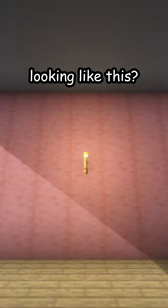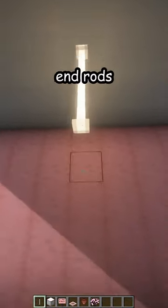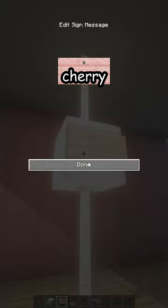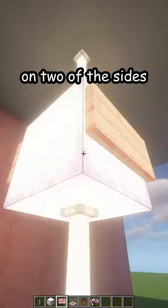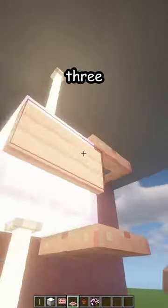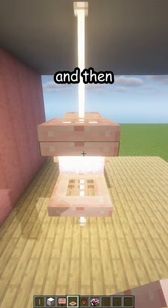Is your chandelier looking like this? Let me fix that. First, break the old one. Place one, two end rods from the ceiling and two from the bottom. Now a pearlescent frog light here. Cherry signs on two of the sides. Now cherry trapdoors — one, two, three and four — so we get like an X.